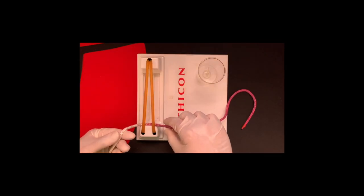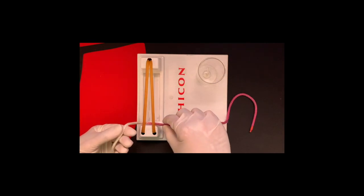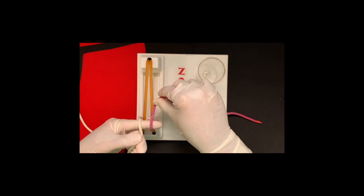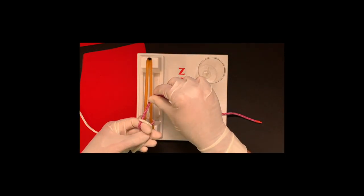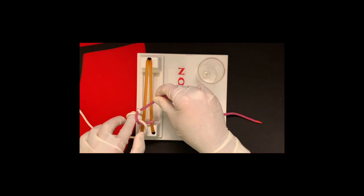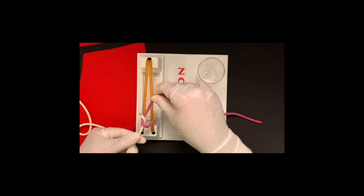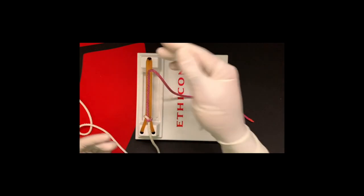Here it is in real time. Purple on the right, white on the left, tying with my left and holding the right stationary. Bring the white over the index finger, bring purple in the opposite direction, index finger around the white, and the back side of the index finger pushes the suture through the loop. It ends up towards me, so I pull that towards me and the purple away. And that's your first throw.